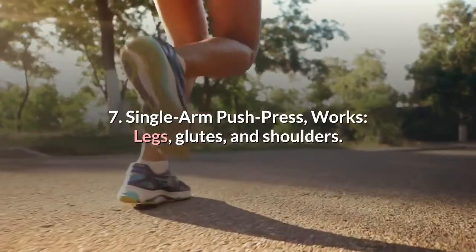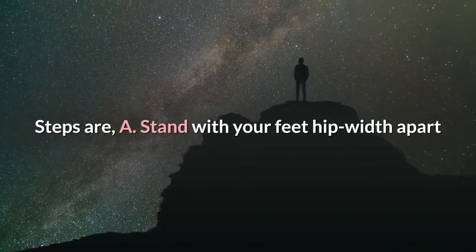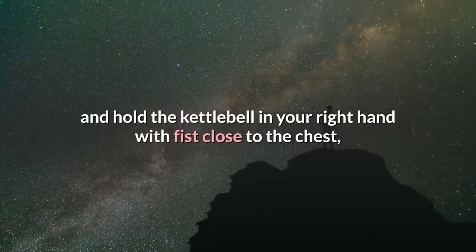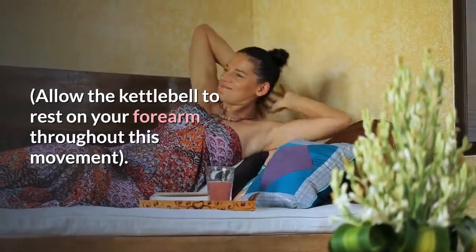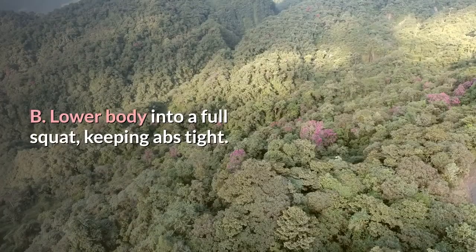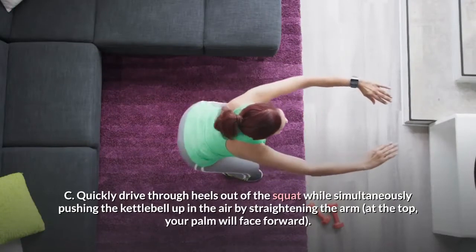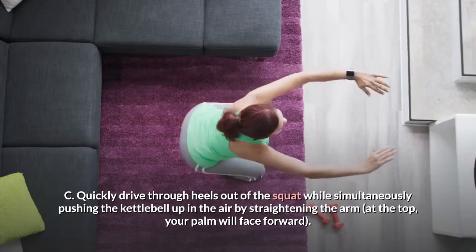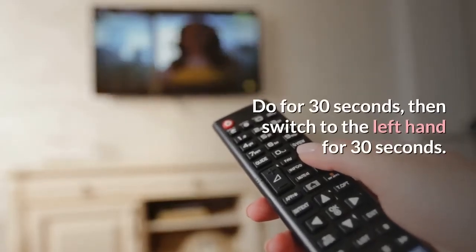7. Single arm push press. Works: legs, glutes, and shoulders. Stand with your feet hip width apart and hold the kettle bear in your right hand with fist close to the chest, elbow bent and tucked into the body. Allow the kettle bear to rest on your forearm throughout this movement. Lower body into a full squat, keeping abs tight. Quickly drive through heels out of the squat while simultaneously pushing the kettle bear up in the air by straightening the arm; at the top, your palm will face forward. Do for 30 seconds, then switch to the left hand for 30 seconds. Repeat this sequence once more.